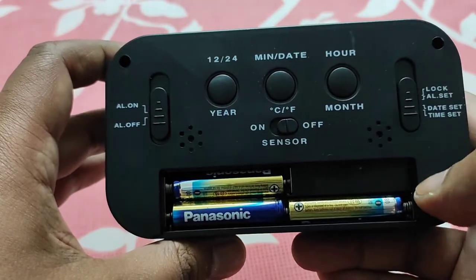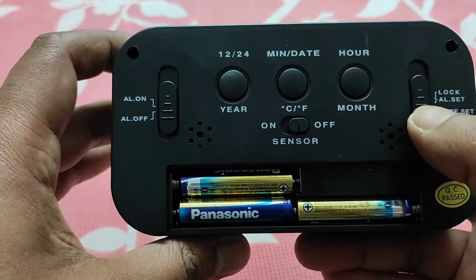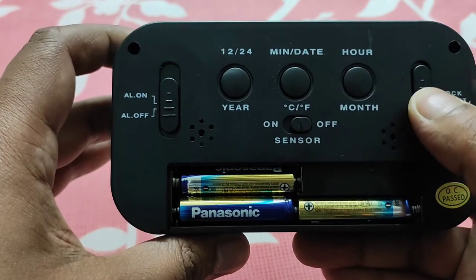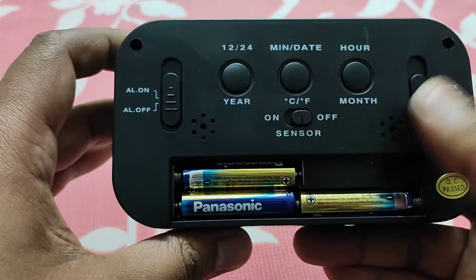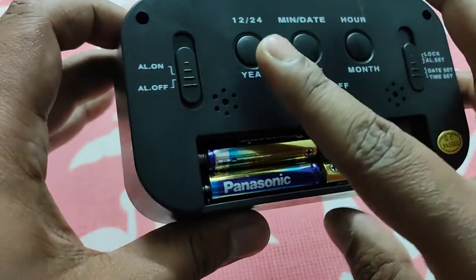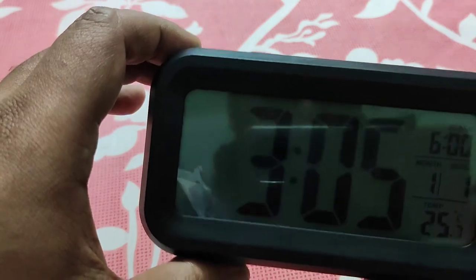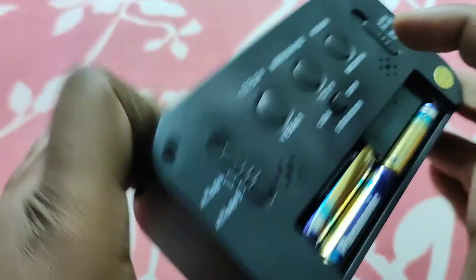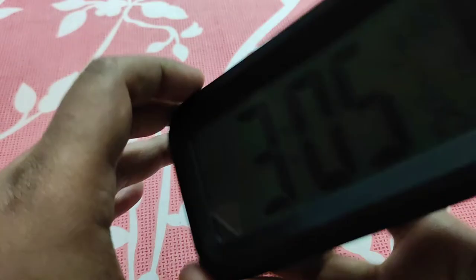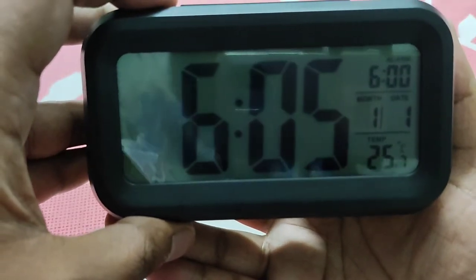To set the clock, you need to push the lock button to the date option, and only then you can change or set the time. You have to press the hour button to set the hour — as you can see, I am changing the hour.